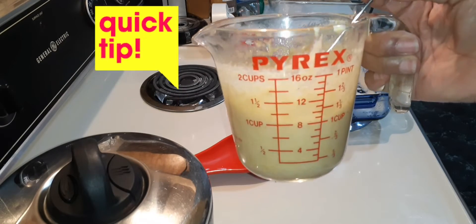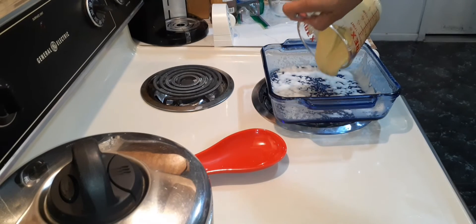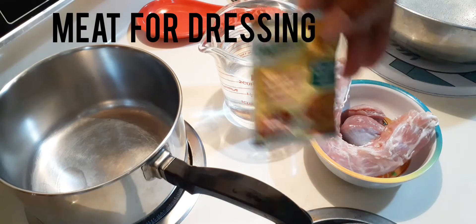I love mixing in glass because you can always see around the sides and make sure everything is mixed. I'm going to go ahead and pour it into the pan and start to bake. For the broth, I'm using two cups of water and an instant chicken broth packet.